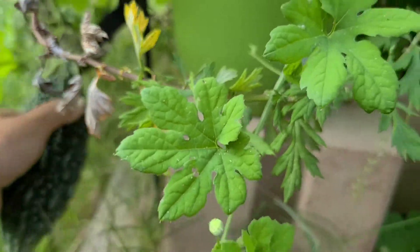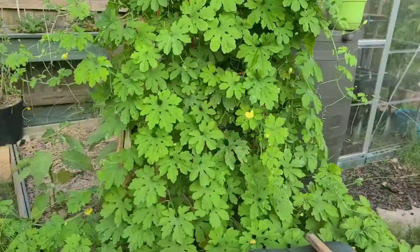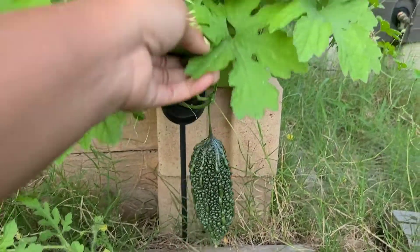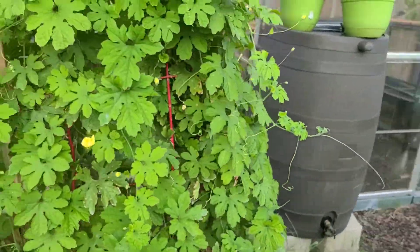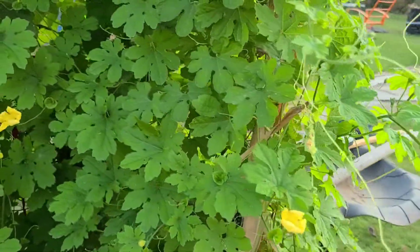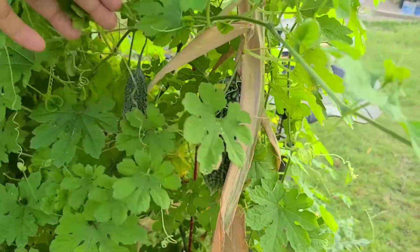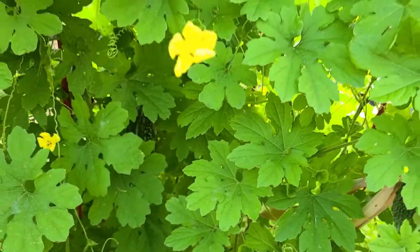This is a pretty decent size, so that'll be ready soon also. Let me go on the other side. Here's another view of the one hanging down at the bottom, and then there's a little teeny tiny one right here. There are quite a few of them on here, and there's another one somewhere around here attached to some dried corn stalks. Oh, there's two — here's one and here's the other one.